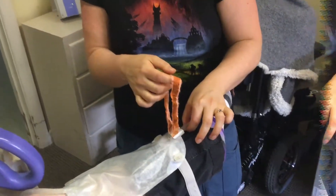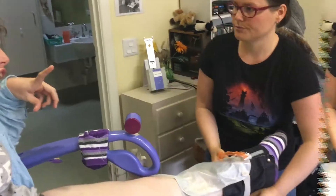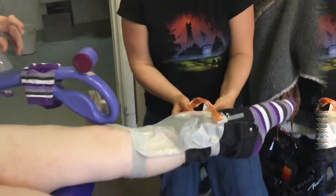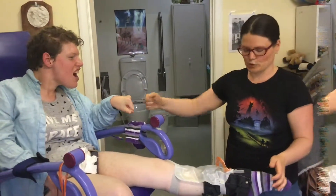That allows Sam to grab the ribbon and open the catheter bag herself, so she can empty it independently. The strap also loops through — loop that through — and then I'm doing up the velcro. That's it, done.